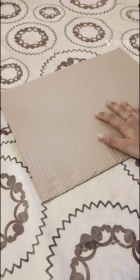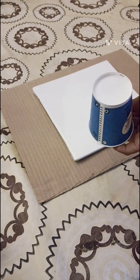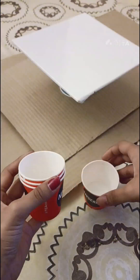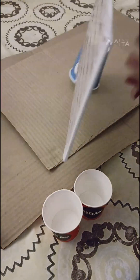Living in a brown house does not allow you to make a mess, so for safety I am using a piece of cardboard as a base, but you can also use a newspaper. Here I am using two disposable coffee cups which are easily available.